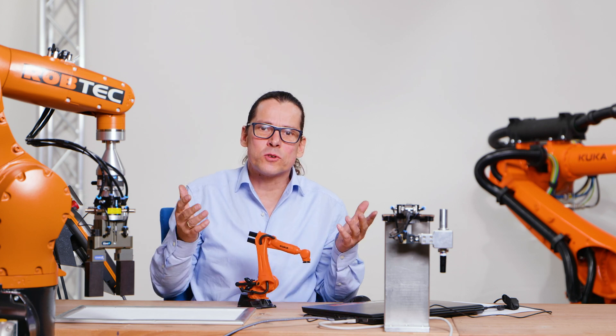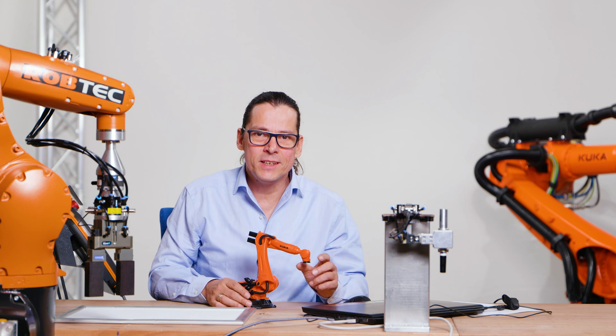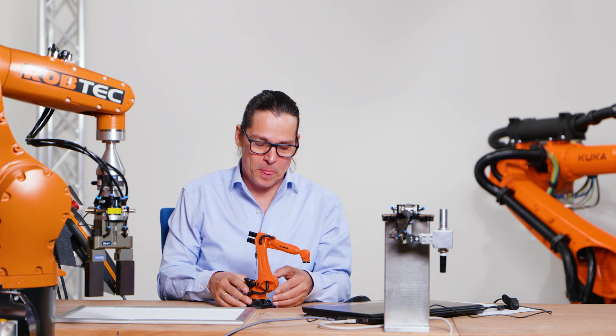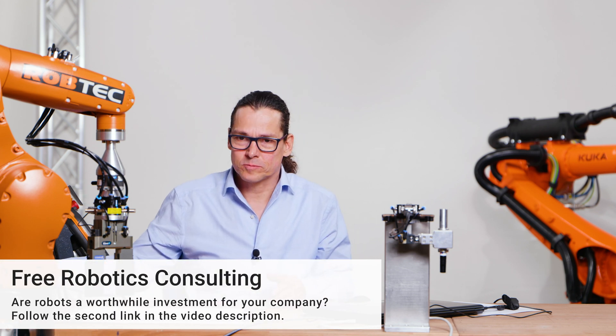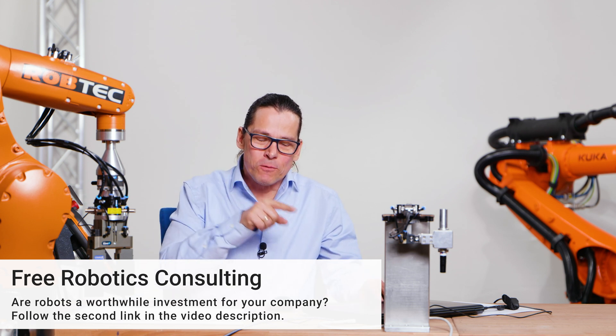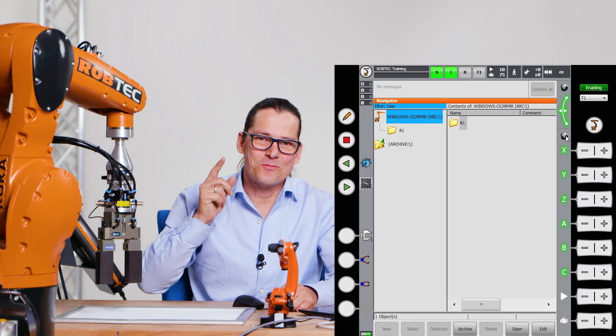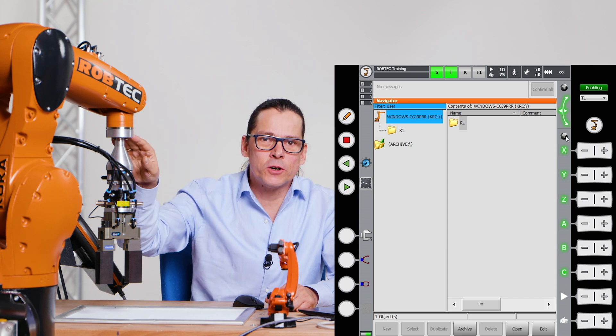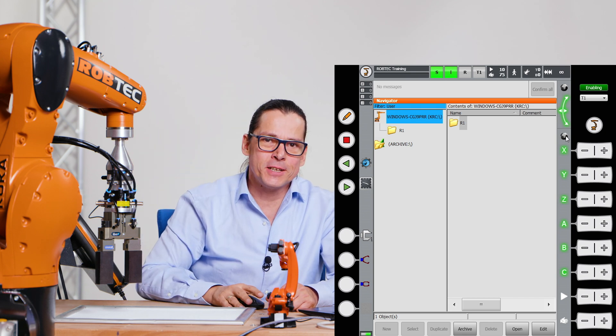Let's show this on the real robot. To show you which buttons I push, I use my virtual teach panel where I can control this robot. Let's have a look at how the robot shows its own coordinates in the teach panel.